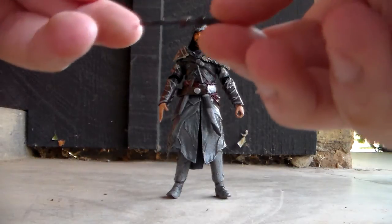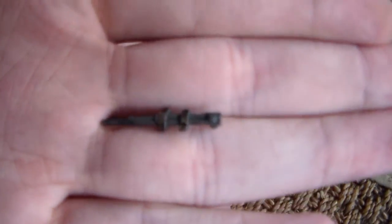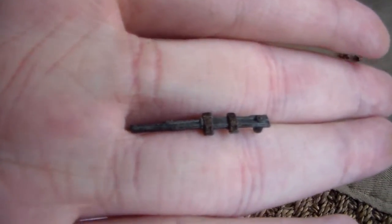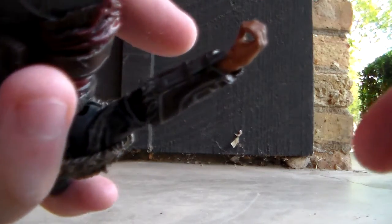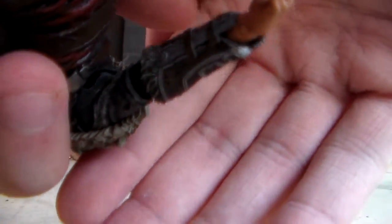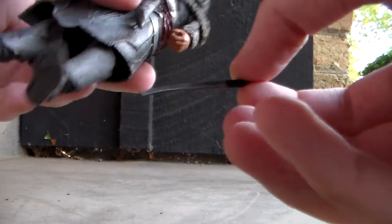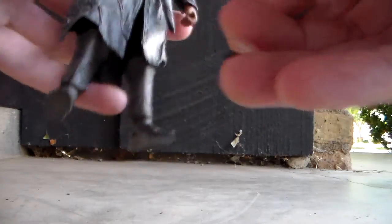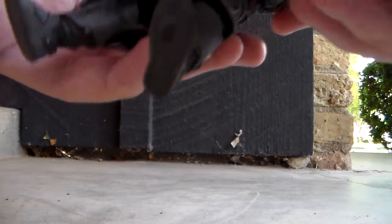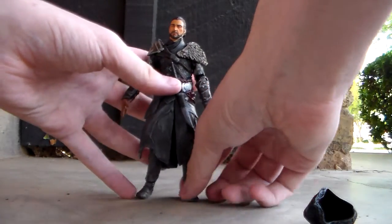He also comes with two extended hidden blades. The extended one is very cool. The unextended one is just cut off short. I've got both of those on him — here's what it looks like on his arm. It fits in really well, blends in, and goes in very nicely. He also comes with a sword that he's able to hold fairly well, and a smaller knife he can also hold. Lastly, he comes with a removable hood that you can just take off so he can be hoodless.